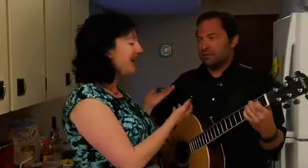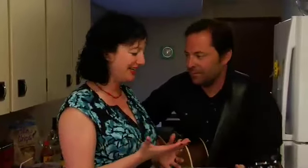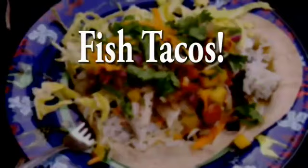Hi there and welcome to my kitchen. I'm here with Dave Lang of Swift Current, Saskatchewan. He's our musical guest for the second episode, and he's going to help me make fish tacos. My favourite. You've never had them before. That's right.